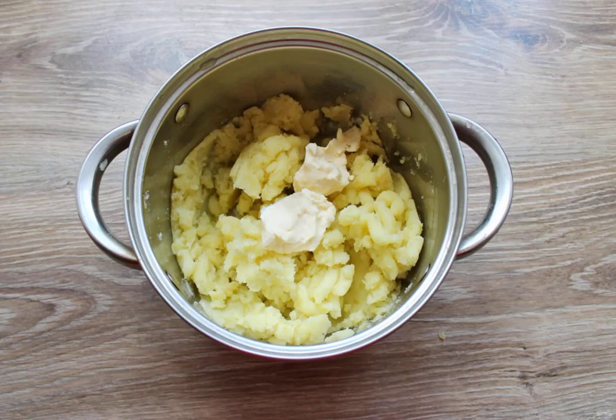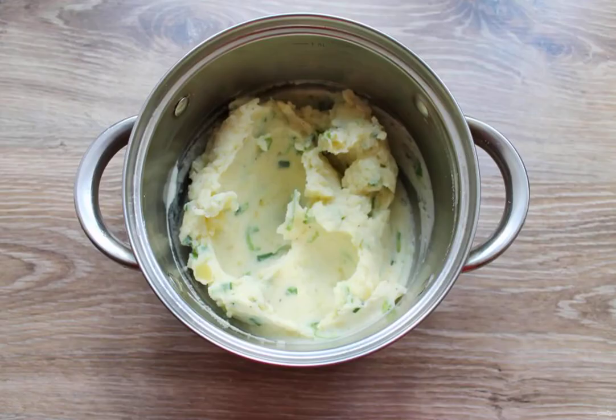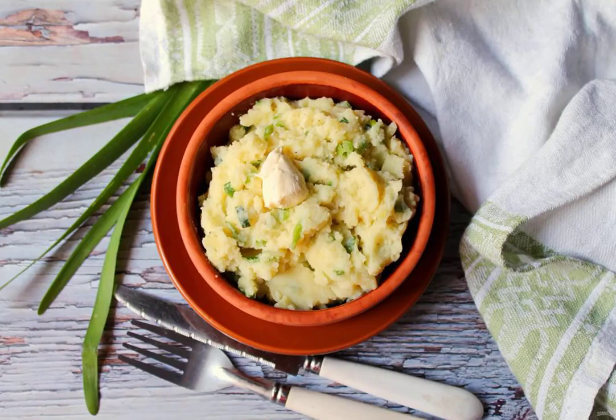Mash the potatoes, add the butter and mix. Pour the milk with green onions into the mashed potatoes, season with salt and pepper, and mix thoroughly until you have a soft puree. Bon appétit!